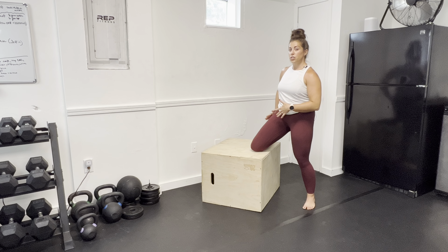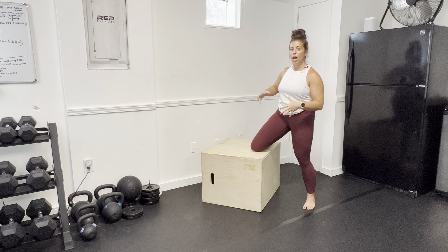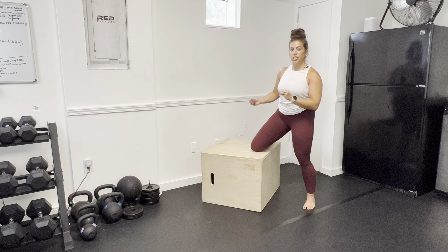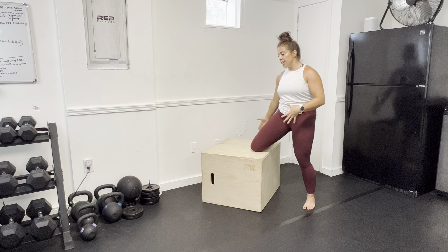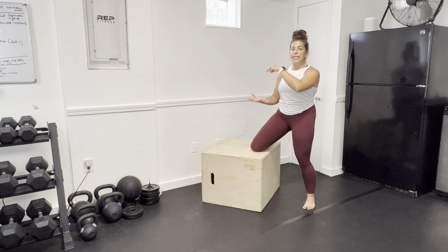From here you're going to hold that stretch for about two minutes, or the prescribed amount of time — typically that looks like two minutes. Once that's up, we are going to perform PAILs. PAILs is going to be contracting the stuff that was stretching. For this exercise, that is going to look like thinking about a scale under your ankle and trying to make the scale weigh more — so you're driving that ankle down.